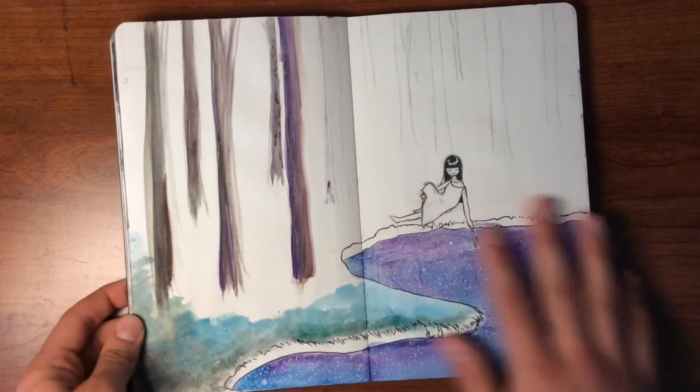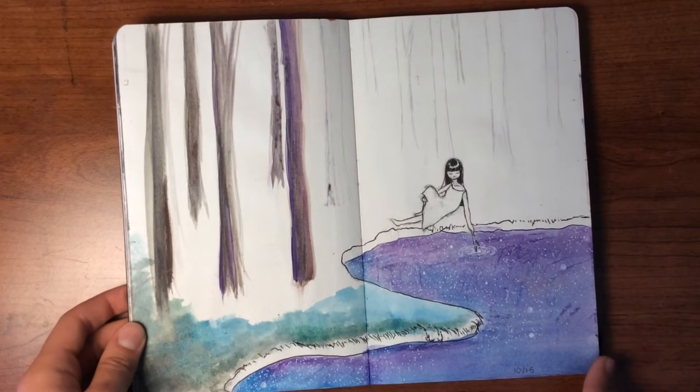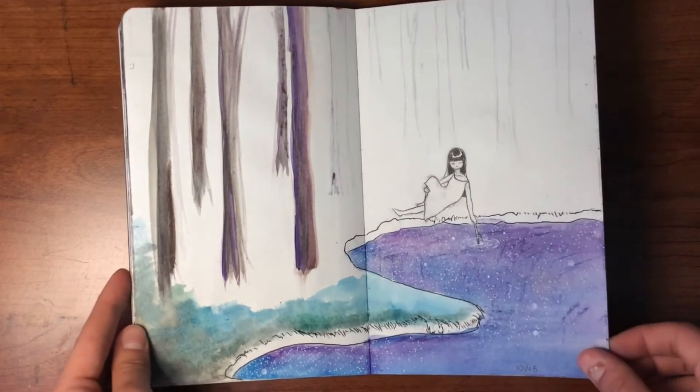Here is one that is also 'On the Edge of Imagination,' but part two. I didn't get around to finishing that, but I do really like how this water turned out — this galaxy lake of sorts.